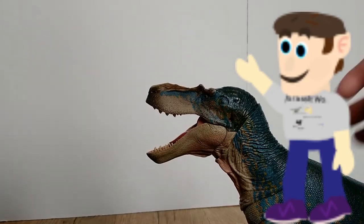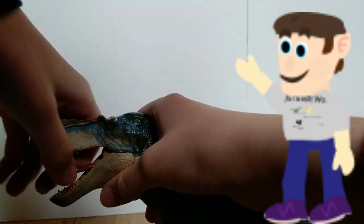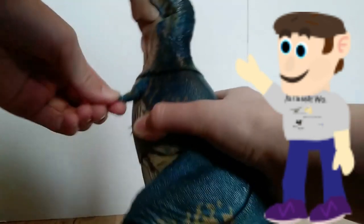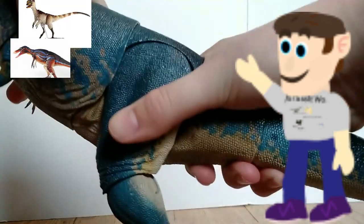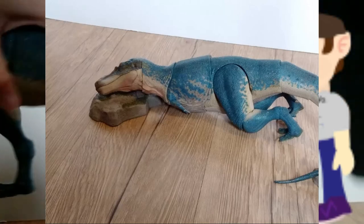Let me tell you something — this Gorgosaurus is awesome, and it is no ordinary action figure. It boasts an impressive range of articulation, allowing you to pose it in all of its awesomeness. It's not quite as good as some other Beast of the Mesozoic figures like the Proceratosaurus from the group, but this is still a blast to play around with. Whether you want roaring, stalking enemies mid-hunt, or even just sleeping, this figure has it all.